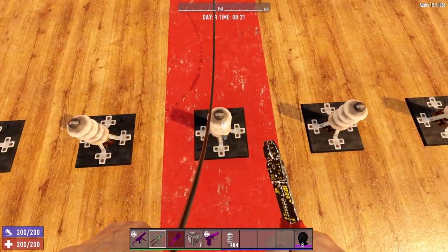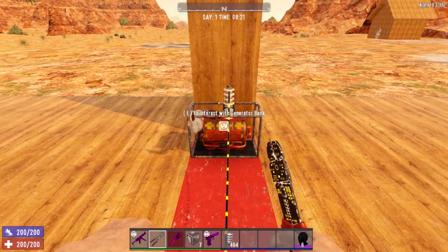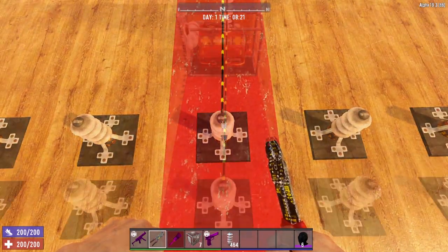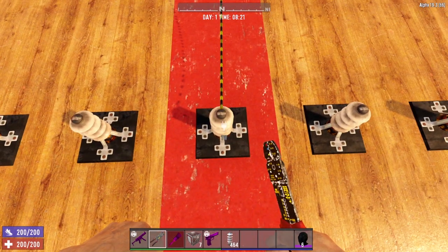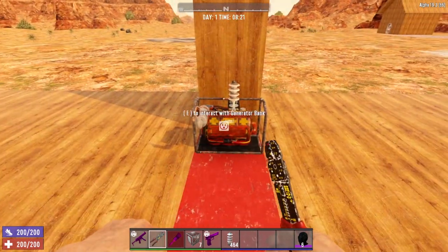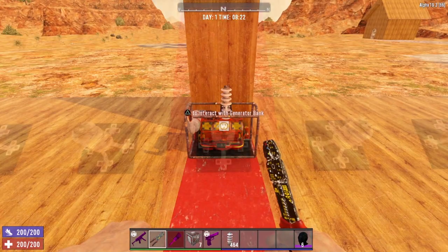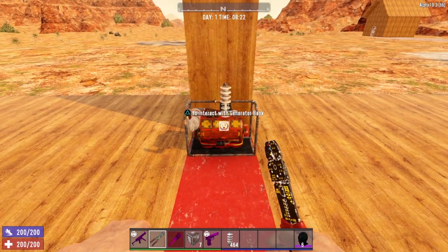Now if we look down at our relay here and right-click again — boom! That connects the wire from the generator bank to the relay. Now if we left-click, that disconnects the wire from the relay. So right-click connects, left-click disconnects.